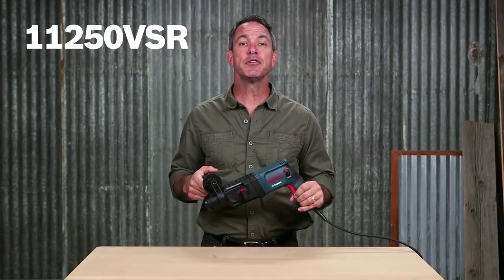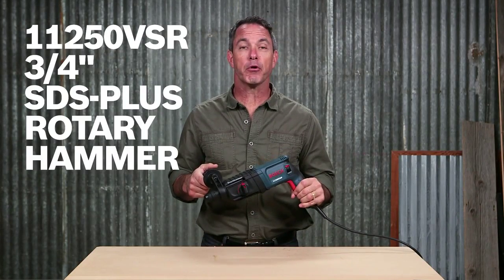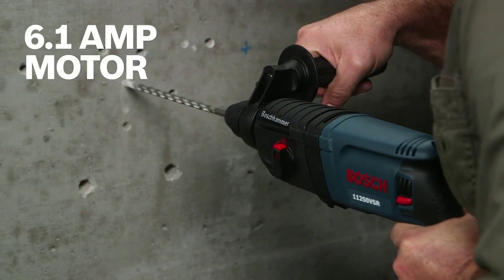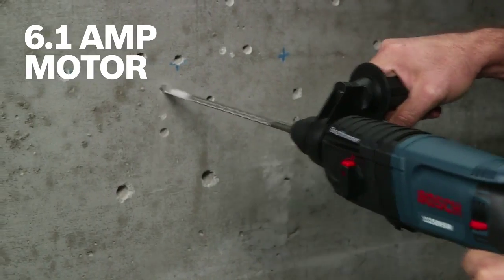This is the Bosch 11250 VSR 3¼ inch SDS Plus rotary hammer. A 6.1 amp motor lets you power through concrete and masonry jobs with ease.